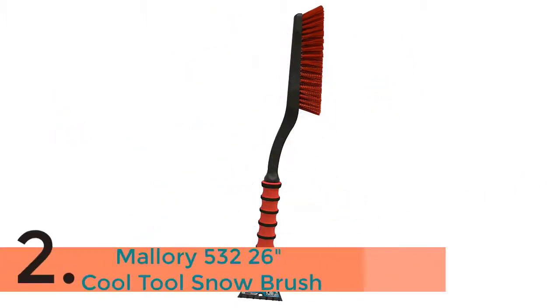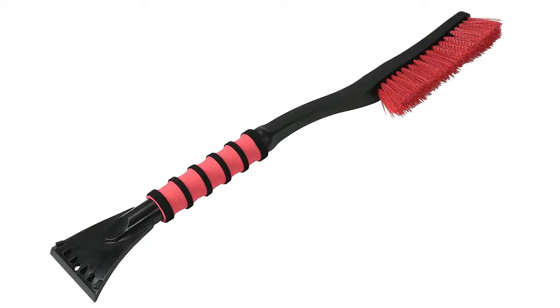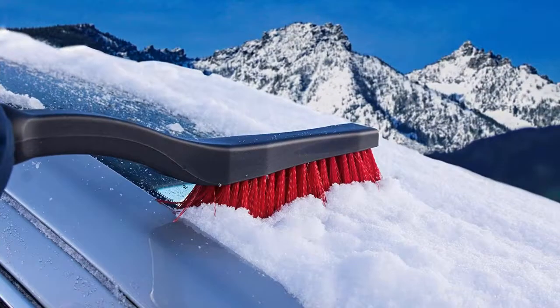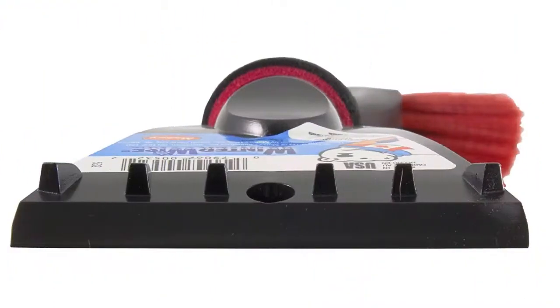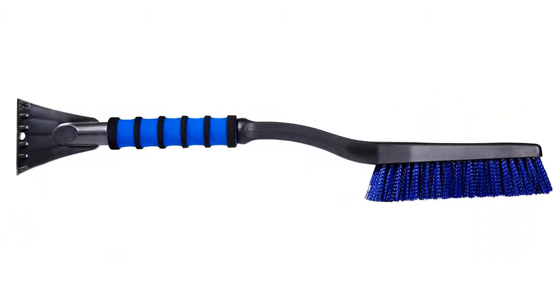The item number 2 is the Mallory 532 26-Inch Cool Tool Snow Brush. Mallory is recognized for quality, durability and lightweight solutions. The Mallory 26-inch Snow Tool Brush is comfortable and easy to use with its angled handle, comfort foam grip, and unbreakable scraper blade. Thick bristles make brushing snow and ice quick and easy. A must-have for any vehicle.